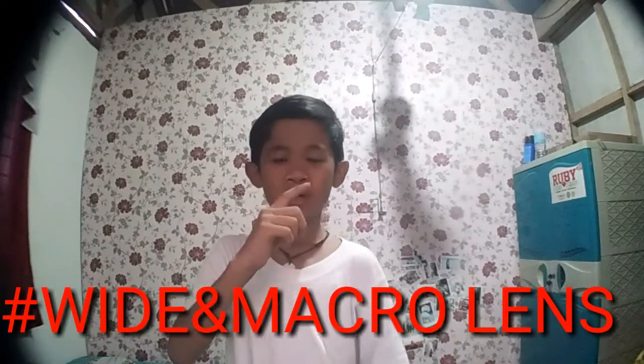Okay, let's try them together — macro and wide. Whoa! Okay guys, what do you think of the wide and macro lens? Comment down below — what is the best lens: the fish eye lens or the wide and macro lens? Hashtag fish eye lens, hashtag macro wide lens.